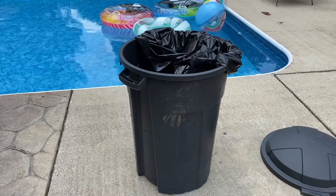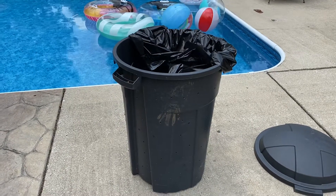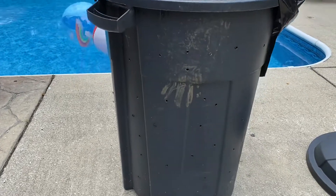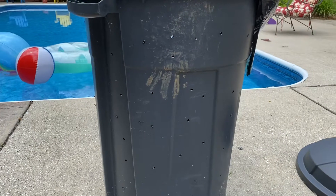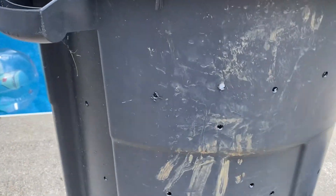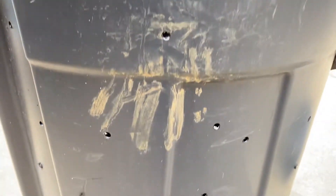Hello again everyone, welcome to another edition of Rod's Random Reviews. This is going to be a hack to get your garden leaves or tree leaves packed. Look carefully at this garbage can.